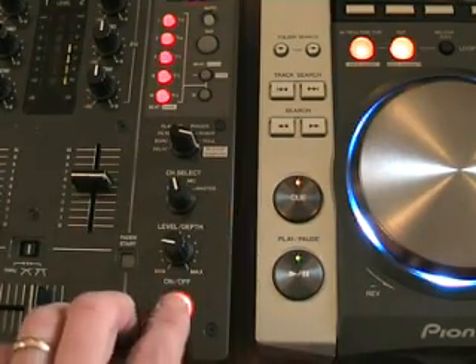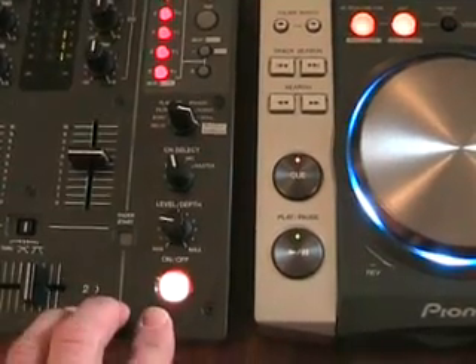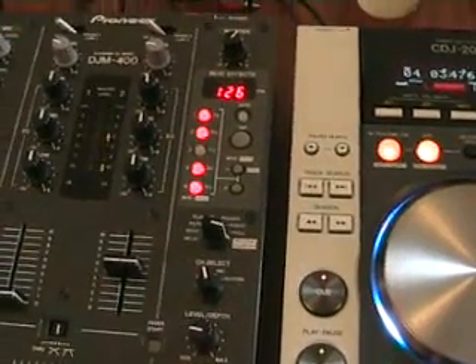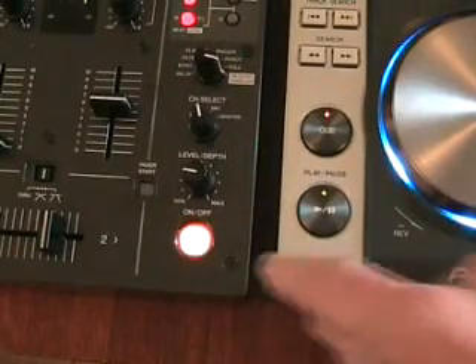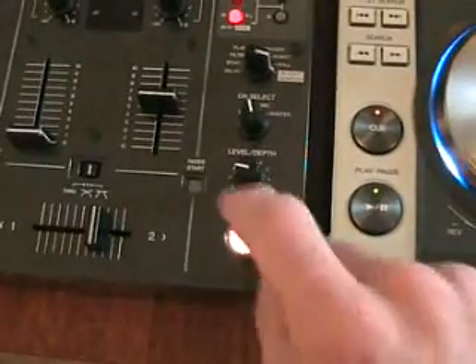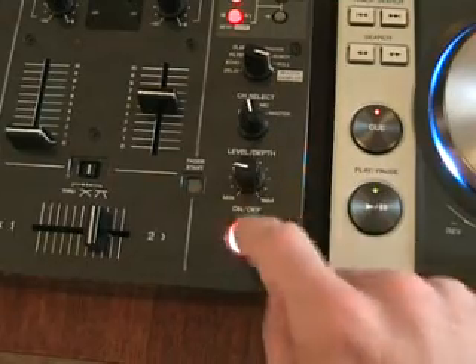How do we get it in beat? This is how you do it. If I now press any one of these buttons, what's happening now is that sample is ready to be used. And now by pressing this button in beat, I can then bring it in beat with the music. And stop, like so.